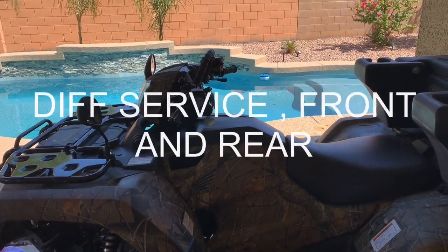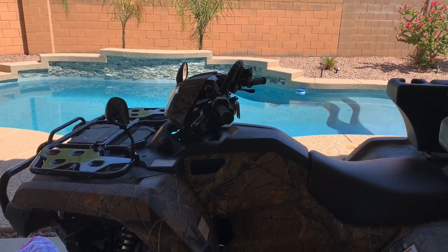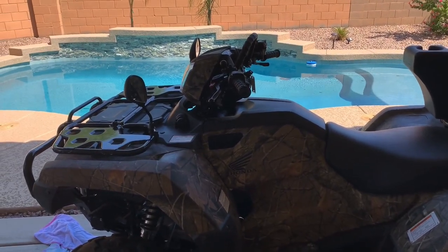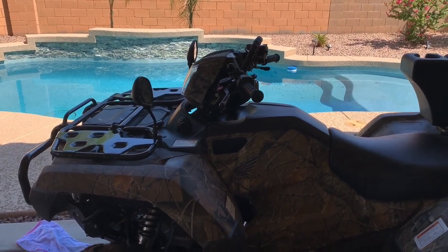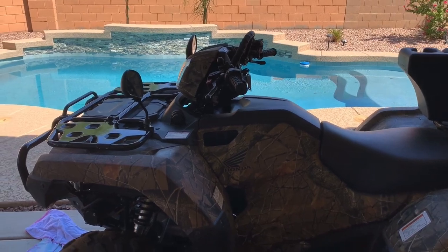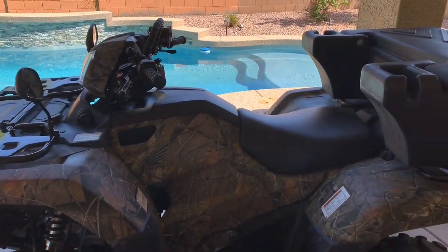Hello everybody, Arizona Kid here. What are we doing today? We're doing a front differential and rear differential fluid change on a 2020 Honda Foreman. I do know that this is the same on the Rancher. Don't quote me about the Rubicon or not. So let's get to it.